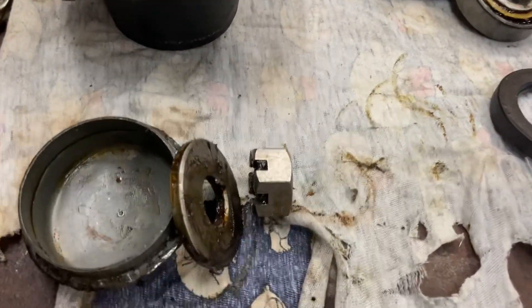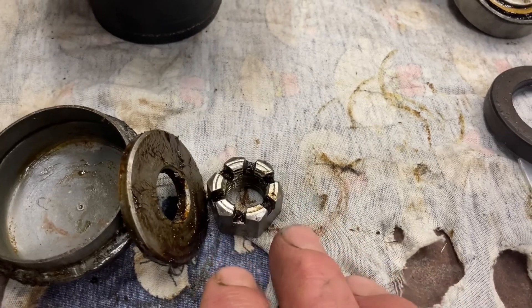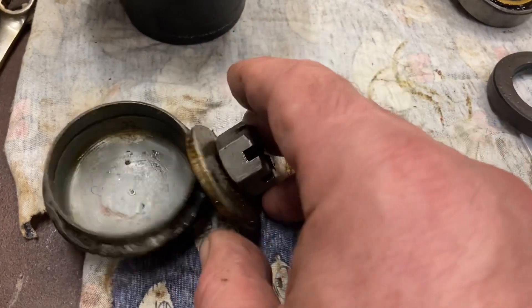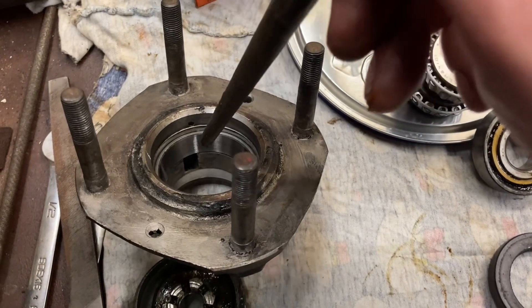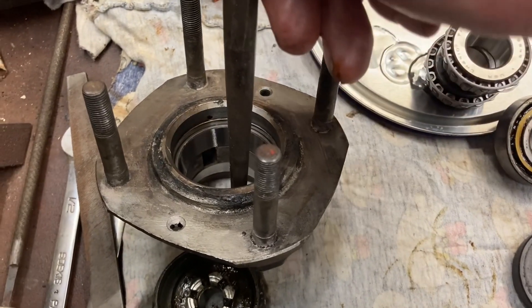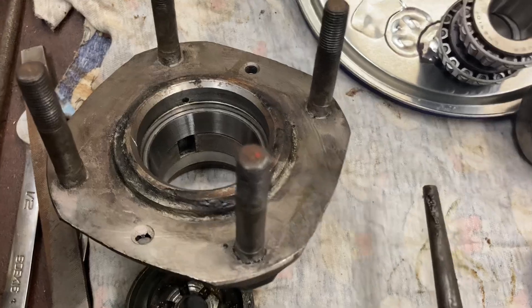First, before you even remove the hubs, be aware that the nuts are different threads — one is right-hand thread, one is left-hand thread. I keep the hub nut, washer, and cap all together with the hub at all times. On the inside of the hub there are two spots completely opposite each other where a punch will sit, and that's how you can punch out the old race or bearing.